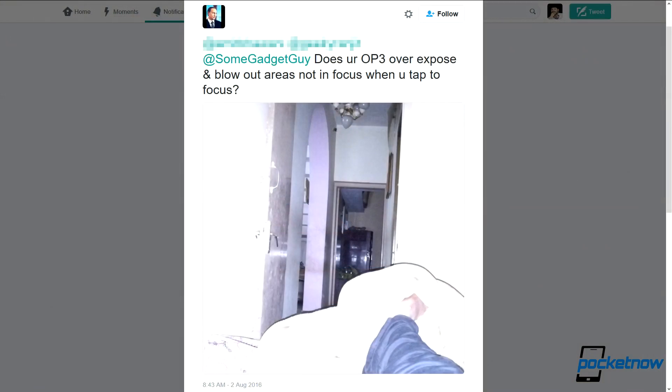I got this tweet from a viewer who writes: does your OnePlus 3 overexpose and blow out areas not in focus when you tap to focus? To demonstrate this issue, he shares a picture of himself in bed, and I can only assume that he's been kidnapped by Kathy Bates, Misery style. He goes on to have a conversation with a couple other Twitter people who are all facing the same issue on their OnePlus 3s.